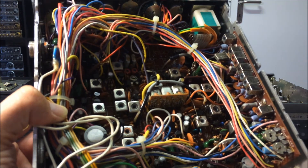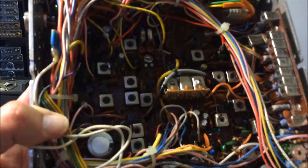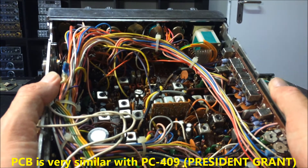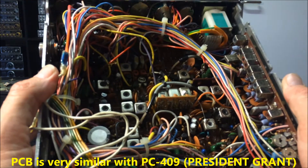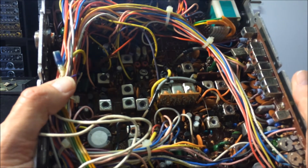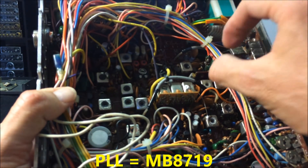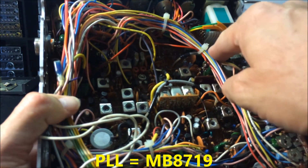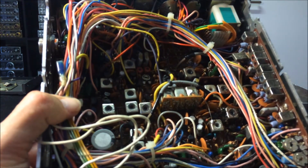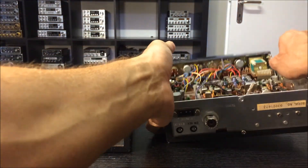This is an old Uniden PCB here, very similar to the President Grant first edition. The Superstar 360 uses an MB8719 PLL synthesizer. Now we will look at the first Superstar 360 FM.